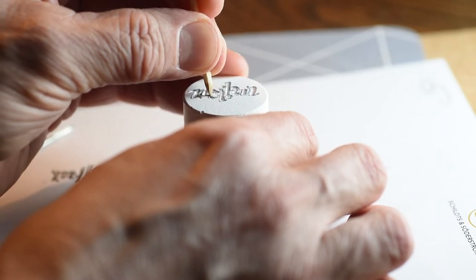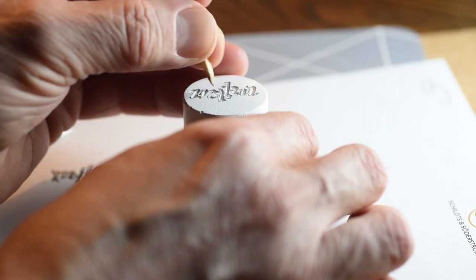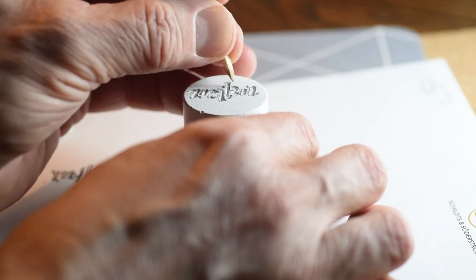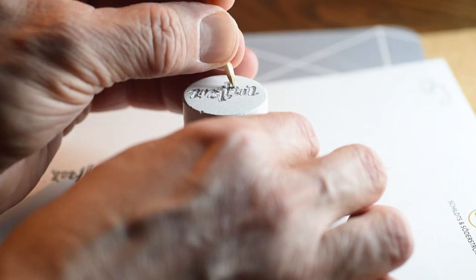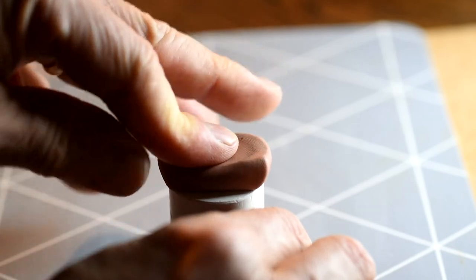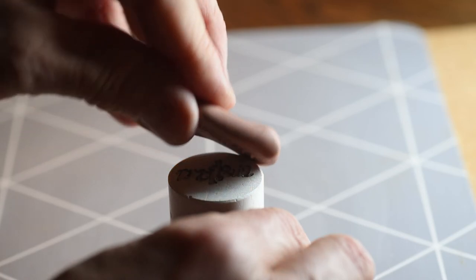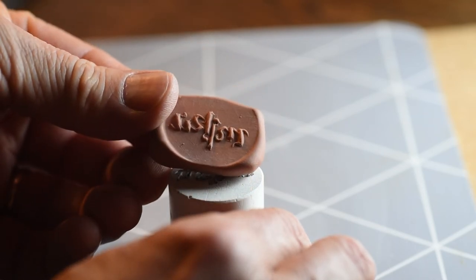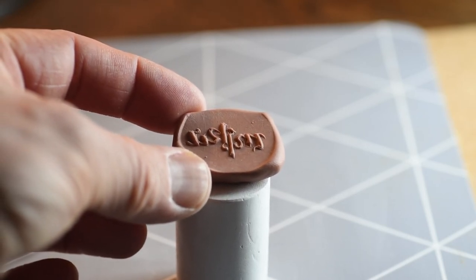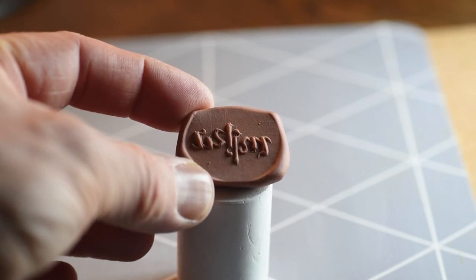You can use blue tack or a piece of clay to clean out the dust and check how it looks throughout the whole process. When you are happy with the result, push a piece of clay or polymer clay against it — this piece is your finished stamp. Bake the polymer clay in the oven or burn your clay stamp in a kiln. If you want, you can cut the edges and glue it to a stick to get a nice looking stamp. Thank you for watching.